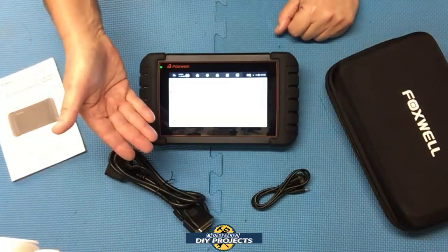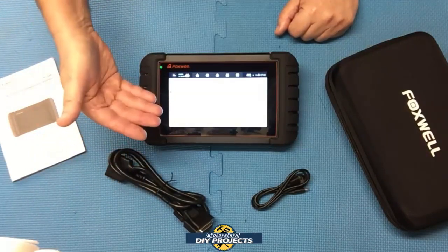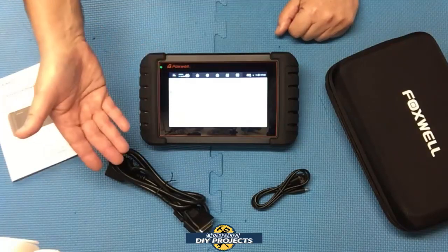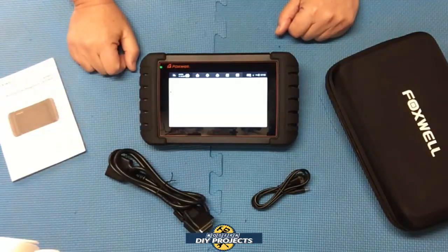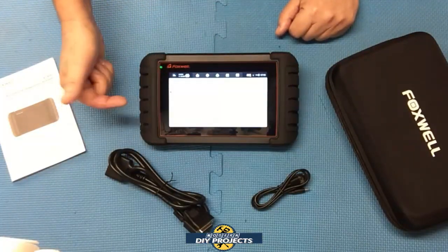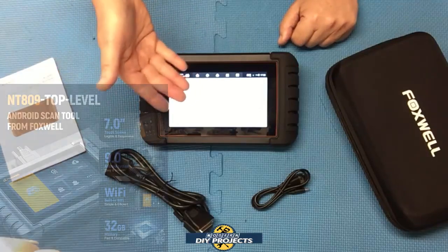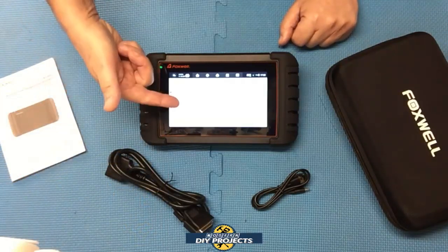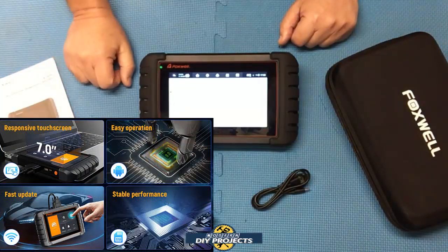This unit does have wireless communication. It comes with the OBD2 cable for direct connection, but if you want wireless capability you can purchase a dongle separately. The unit itself is 10 inches in width, 6 inches in height, and 1.5 inches in thickness, and weighs only 1.9 pounds. It runs on Android 9 with a 4-core processor and 32 gigs of memory. It has a 7-inch capacitive touch screen that works well with bare hands or gloves. It also features one-button Wi-Fi updates for all systems, or you can update each system individually.